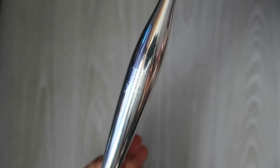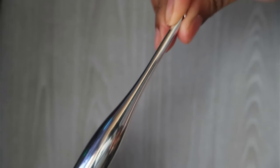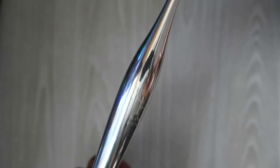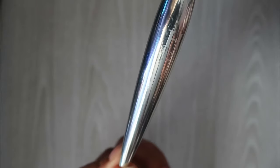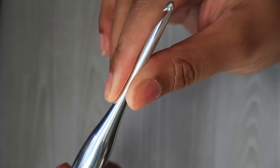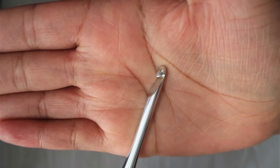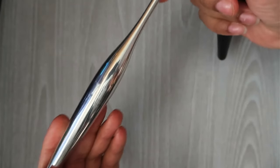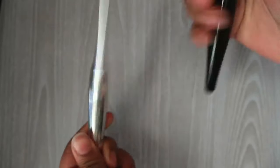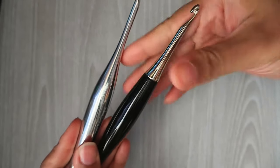And lastly we have the streamline metal hooks. Mine are a little scratched up because I'm a little rough with these, but they are perfect for natural fibers, crocheters who have a tight grip while crocheting, or those who prefer tighter stitches or create amigurumi. They are available in sizes 4mm to 15 and feature an ultra glide, made from solid polished aluminum. Now don't get the streamline metal hooks confused with the discontinued Odyssey hooks — they are two completely different hooks.